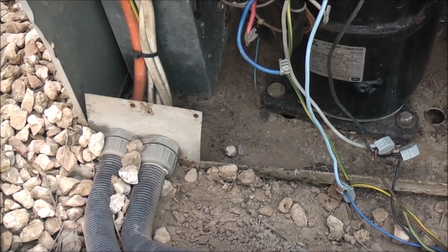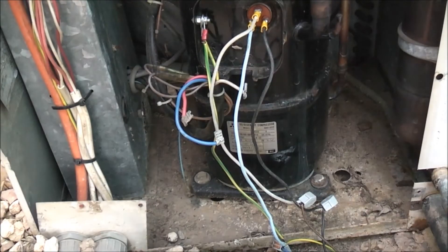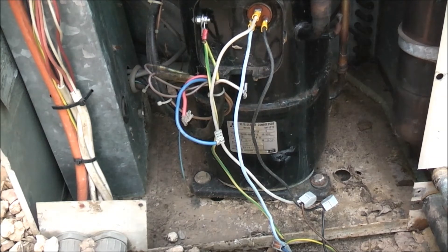At least the compressor's still good — that sounded quite healthy too. No knocks, clunks, rattles or anything like that. That'd be enough for now, thanks for watching.